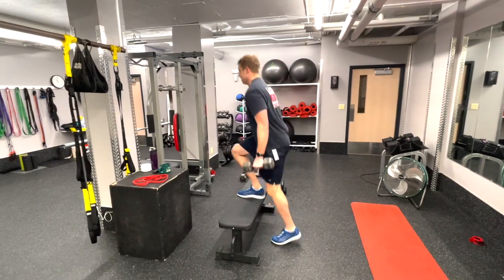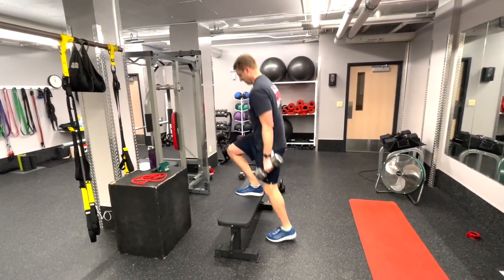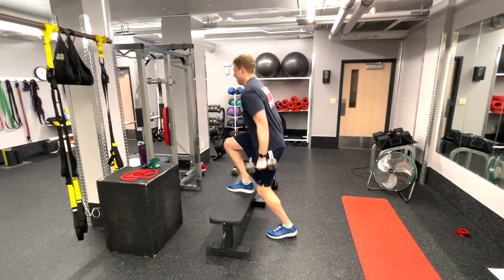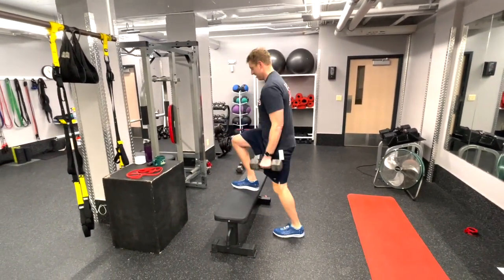The big thing here is coordination — making sure you maintain balance and really focusing on driving through to get a little bit of push through that leg as you're going through the motion.